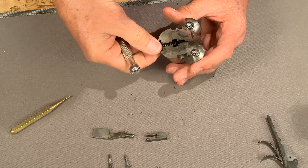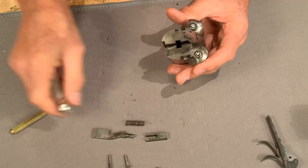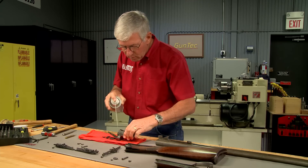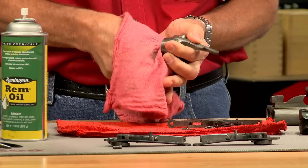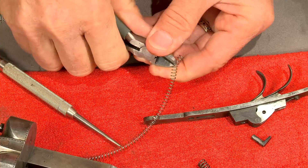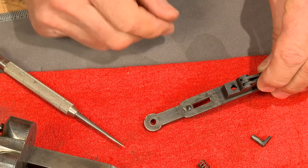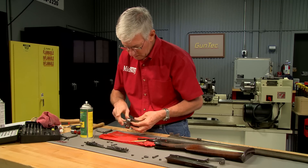I continue to disassemble the receiver and inspect each of the parts. With everything disassembled, the parts are thoroughly cleaned and oiled. A new spring for the lifter lock is clipped from a length of coil spring stock. Now I can reassemble the receiver.